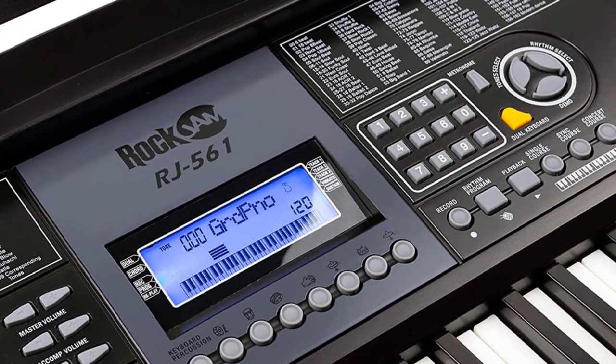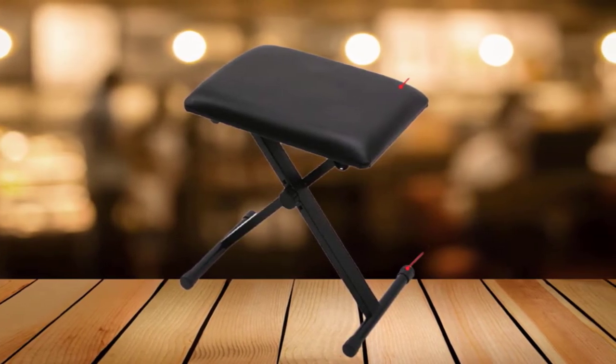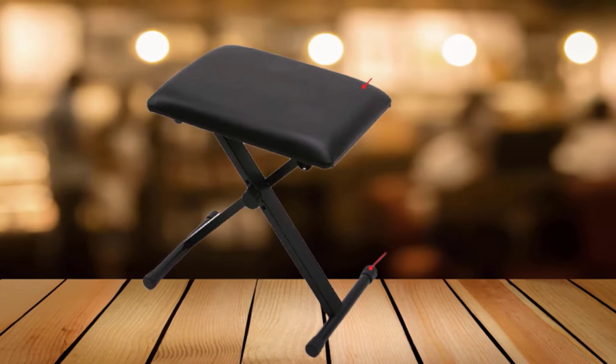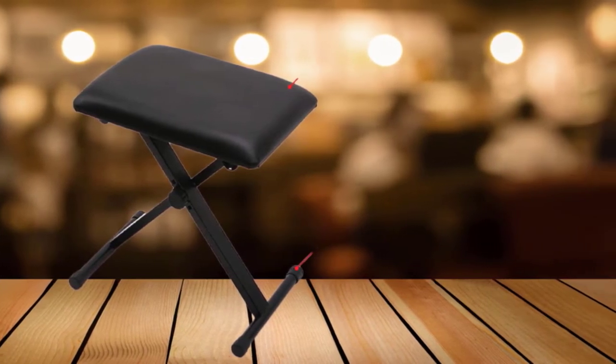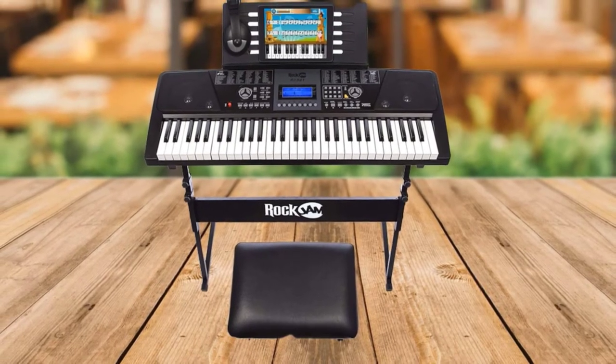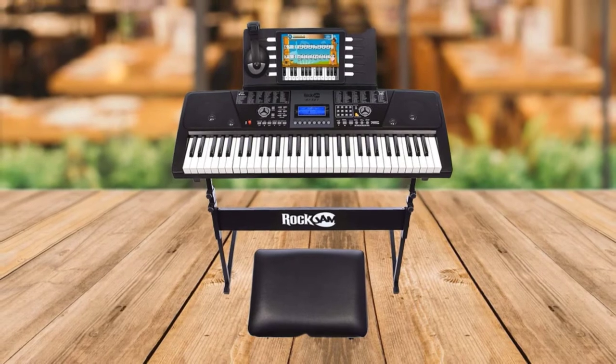A great beginner piano for the creative and technologically inclined mind. Obviously, there is no acoustic instrument sampling here, but the sound quality is good for the money and gives beginners an opportunity not only to start learning the piano, but also to compose, produce, and play around with layering of sounds. The kit comes with everything you need.